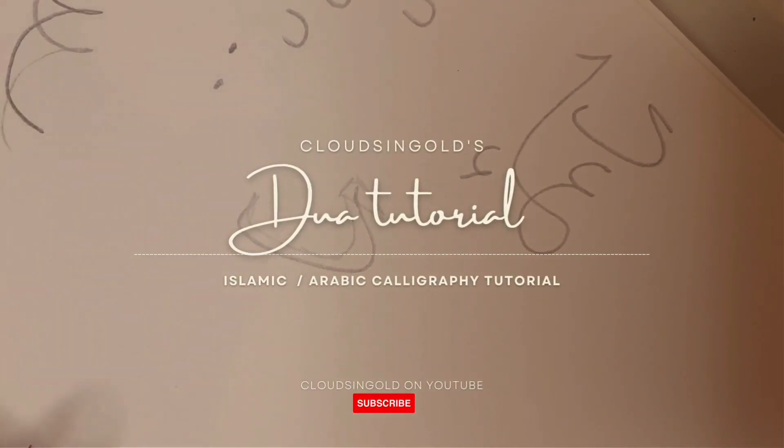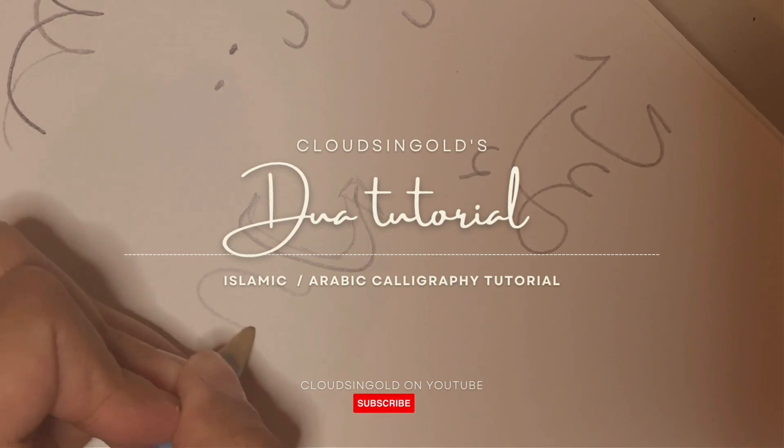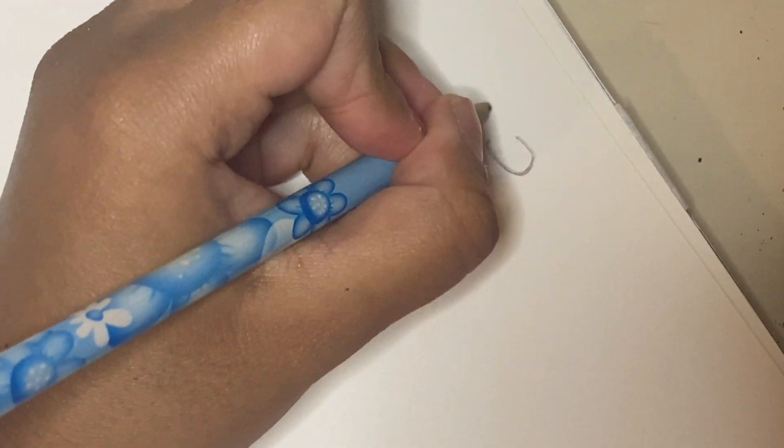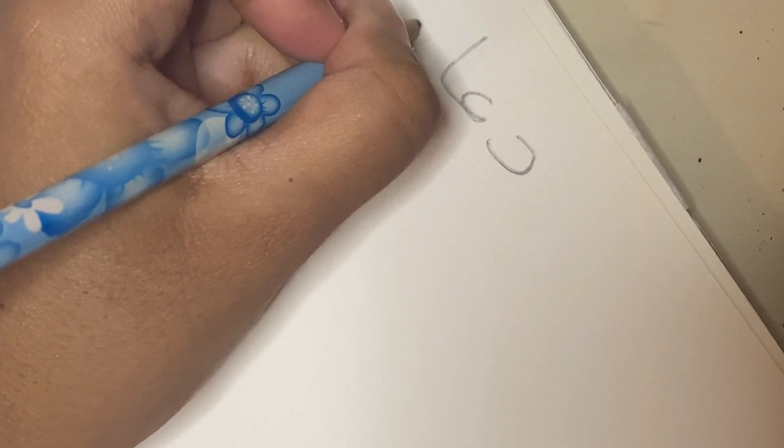Assalamu alaikum everybody, welcome back to another calligraphy tutorial. In this video I will be showing you how to write dua, which means prayer in Arabic.